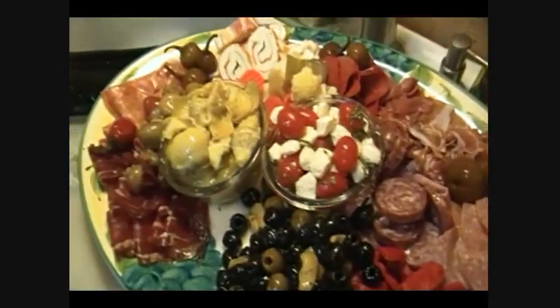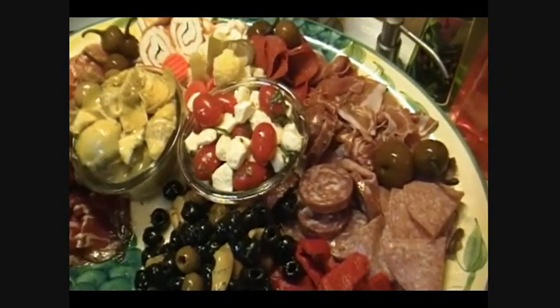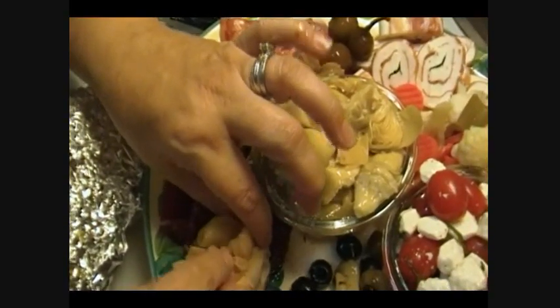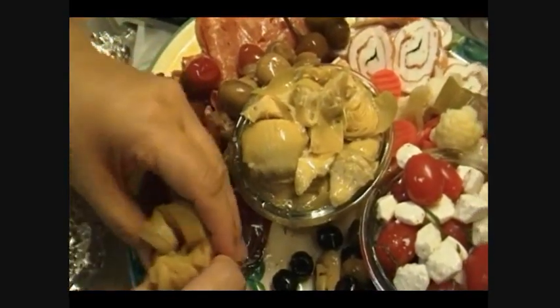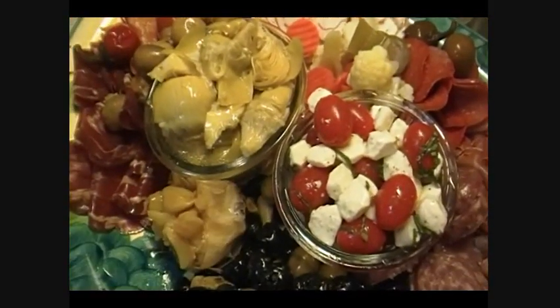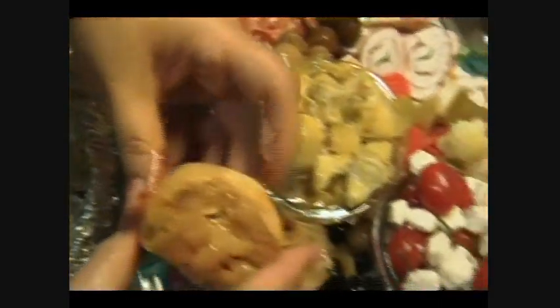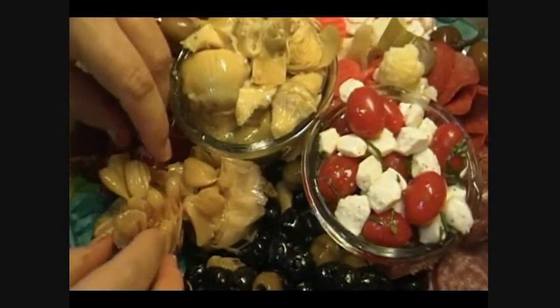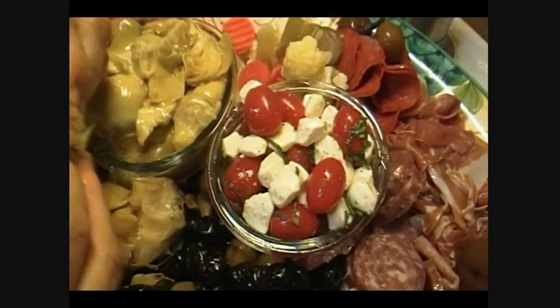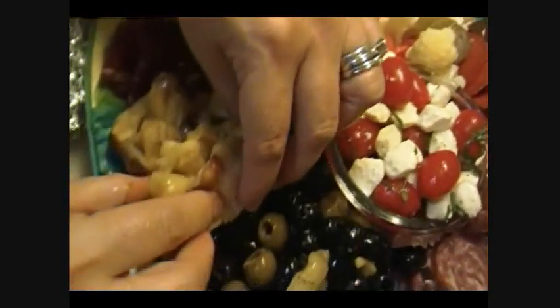The last thing we have to put on here is our roasted garlic. What you want to do is just squeeze those cloves out like that, and when you bring that up to room temperature you spread it on a little piece of toast or cracker. Oh yeah, baby — look at that.